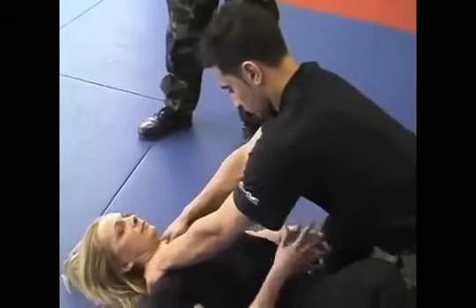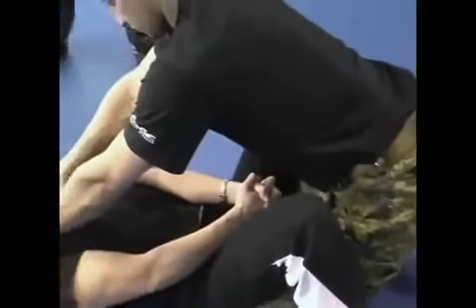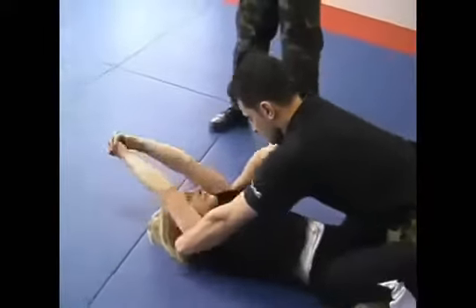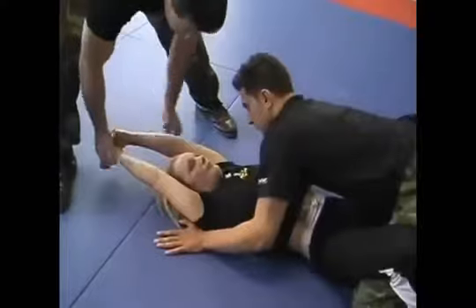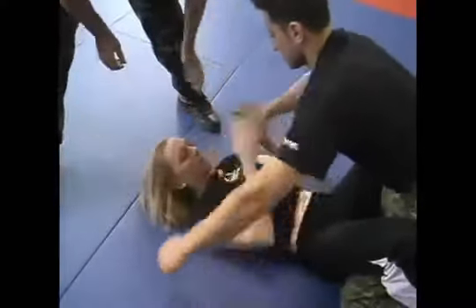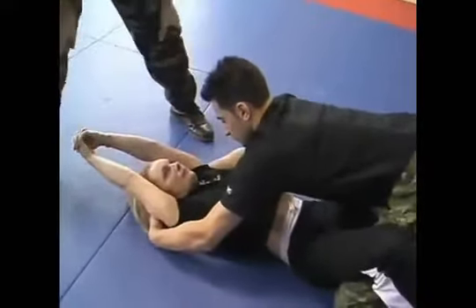She brings her fingers together as close as possible to the groin to create momentum, and from there she shoots her hands all the way up between his hands, as close as possible to her face, creating a triangle. This triangle goes through his hands — since her shoulders are wider than her neck, it opens automatically no matter how strong the attacker is.